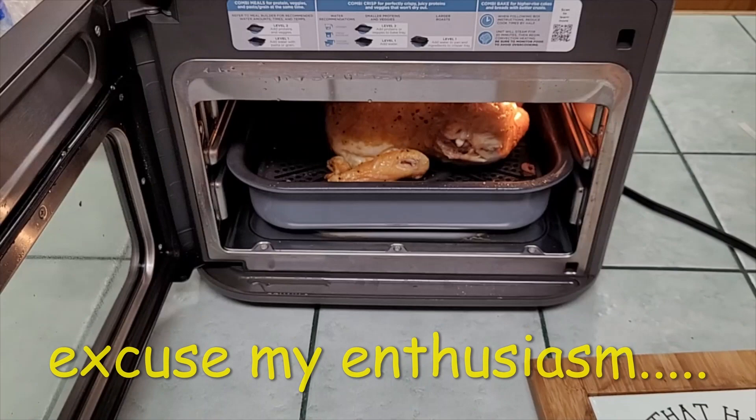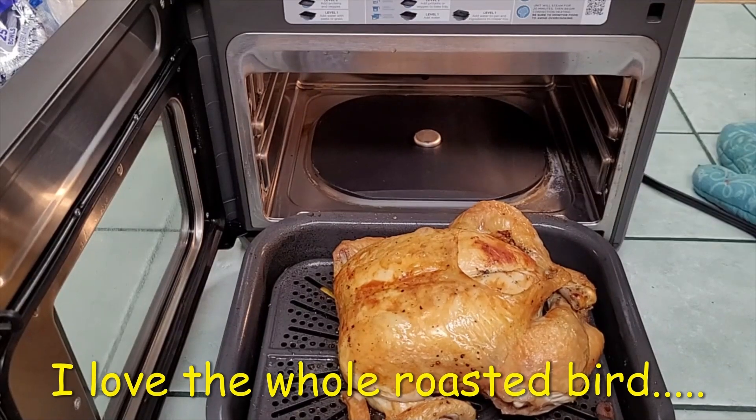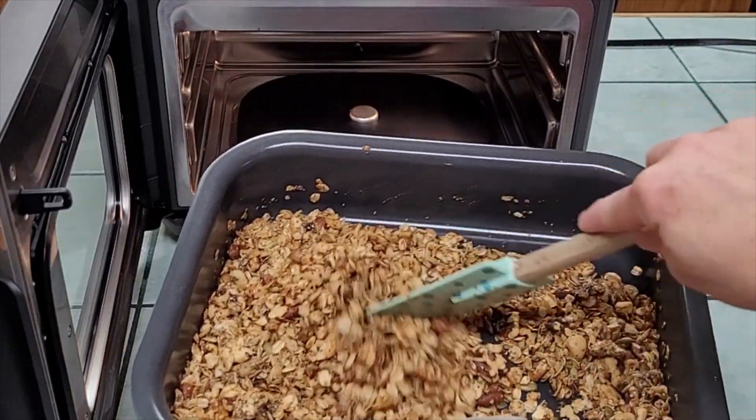Smell that — look at that. Look how toasty that is! Granola, or 'crunch and munch' as my husband calls it.